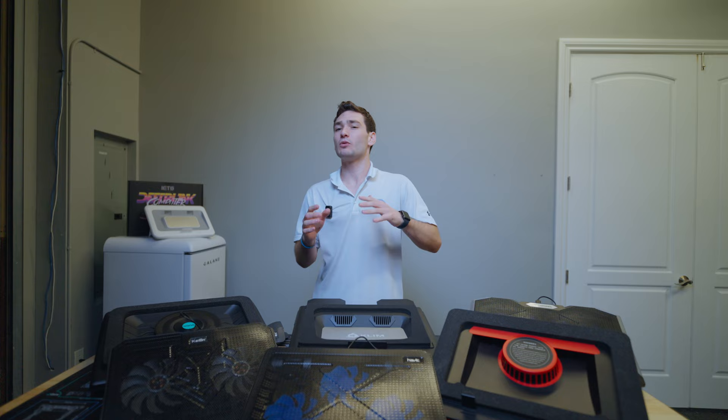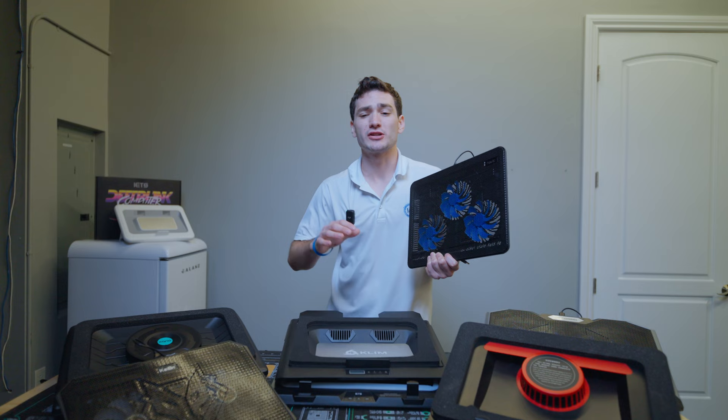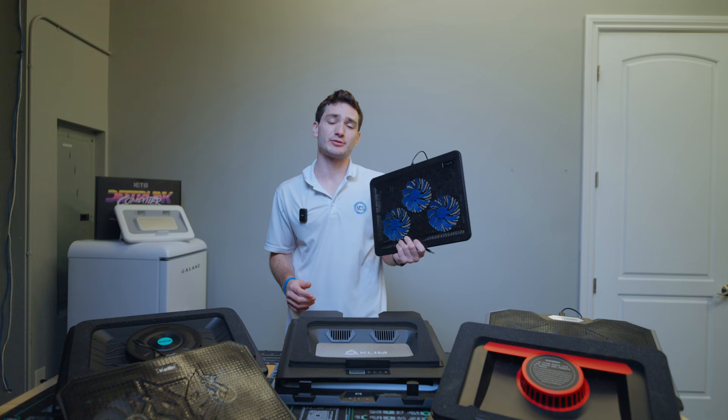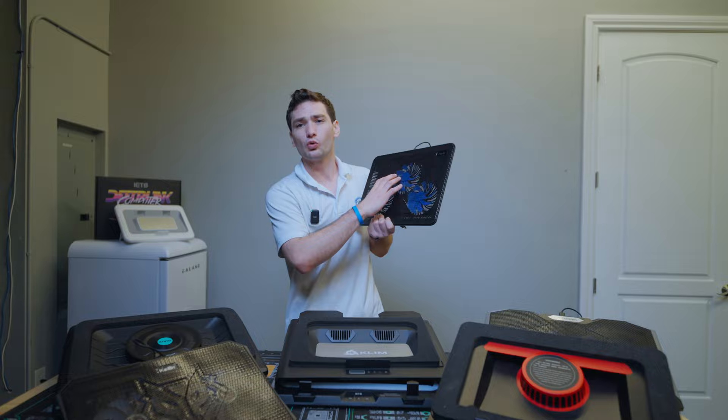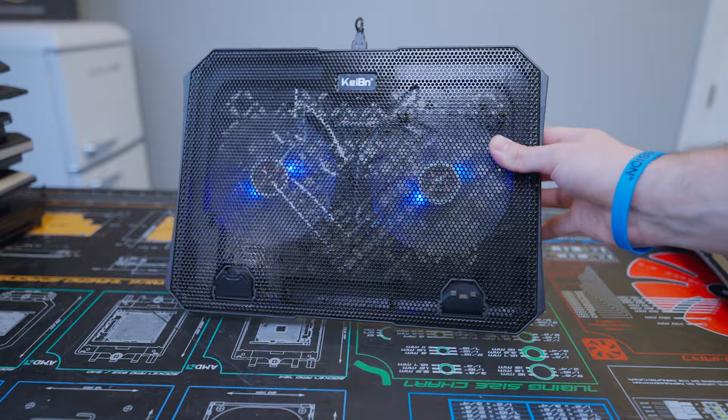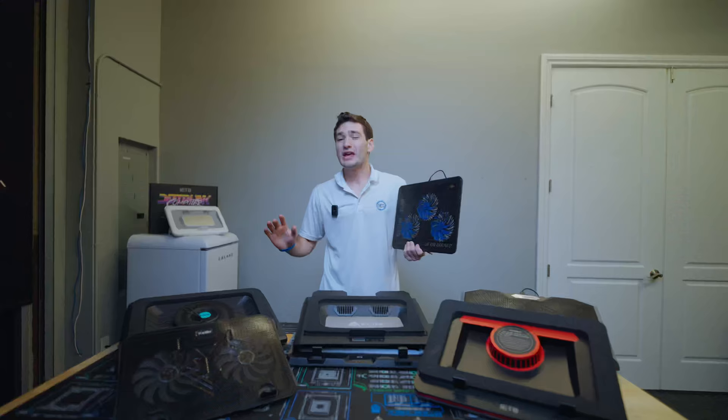Before diving into any benchmarks, let's run over the various types of coolers we'll be testing today. I'd break these coolers down into two main categories. First, we have traditional laptop coolers, which typically have one or more bottom-mounted fans with some kind of grated ventilation on top. This includes Amazon's bestseller, the Havit 3-fan laptop cooling pad, as well as one of my favorites from last year for budget options, the Kybin 2-fan laptop cooler. In total, we have about 15 of these style laptop coolers.